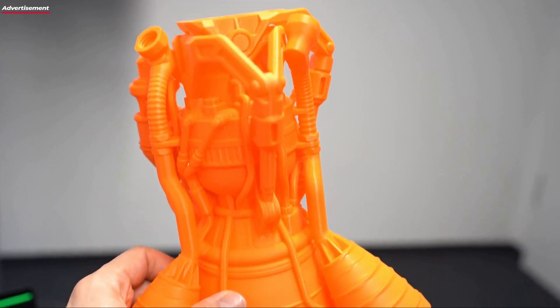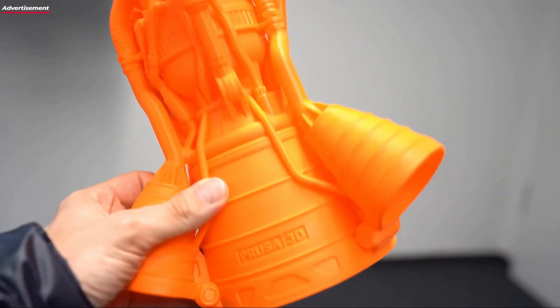We continued with the proven print bed size but still increased the build volume by about 30%, because we could squeeze a bit more in Y and five centimeters more in Z. For those who know the rocket model — when you have it in your hand you can feel the difference. Five centimeters in Z is significant.